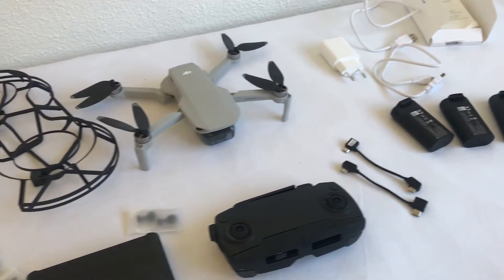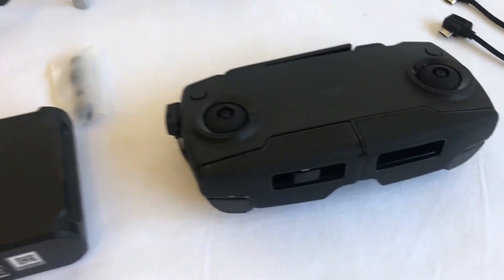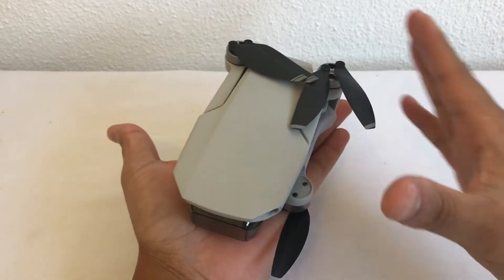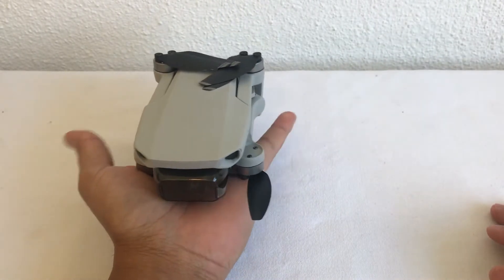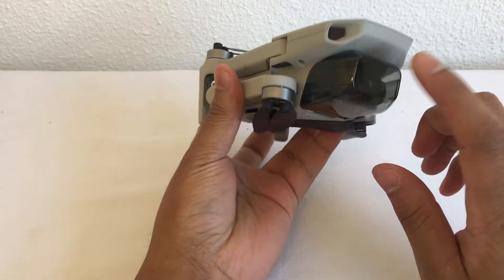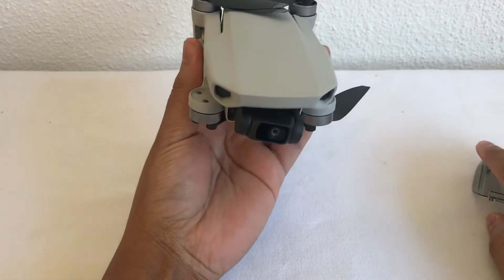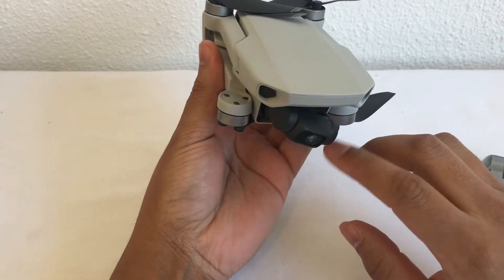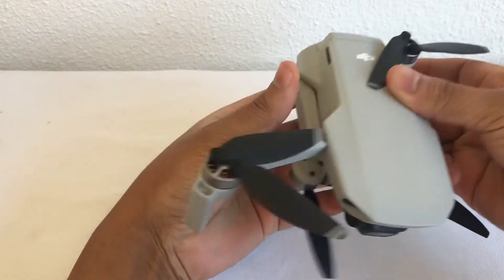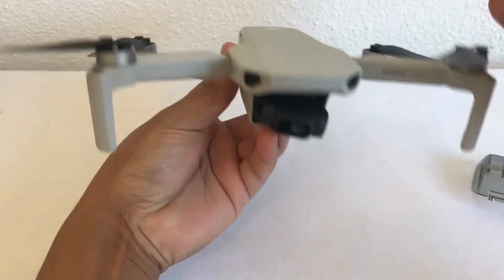You also get extra joysticks, which is cool. I'll show you where they hide the joysticks. So this is the drone and this is how small it is - basically fits in the palm of my hand when it's folded up. There's a three-axis gimbal with a nice cover on that, you can just take off and that's how it looks. It's a very cool camera. Opening it up is quite easy, just flick that open, flick that open, that goes there and that goes there.